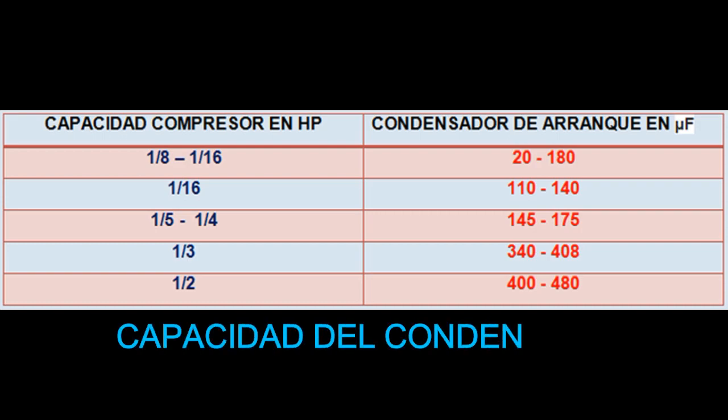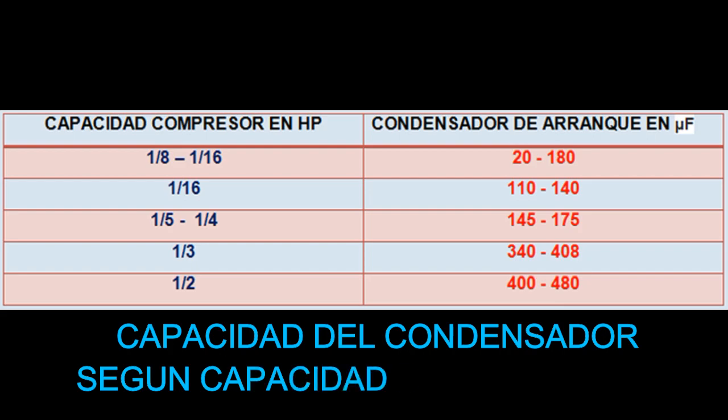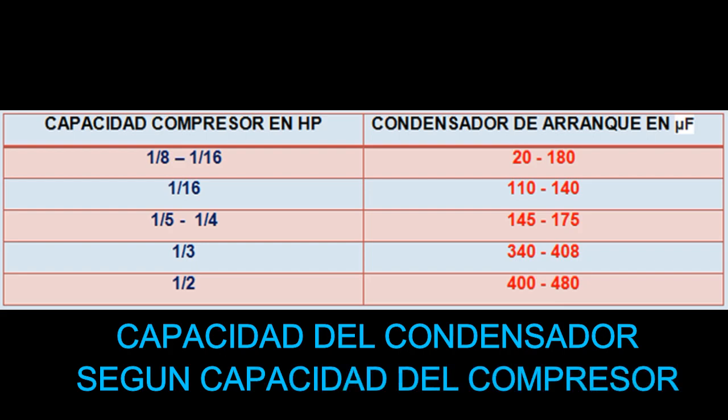Capacidad del condensador o capacitor según capacidad del compresor. Mediante este cuadro puedo mostrarles rápidamente algunas capacidades de algunos compresores en HP y la capacidad del condensador o capacitor de arranque en microfaradios. Por ejemplo, en el rango de compresores de un octavo hasta un dieciséis en HP, podemos colocar o usar capacitores de arranque entre 20 y 180 microfaradios.